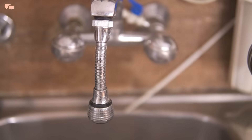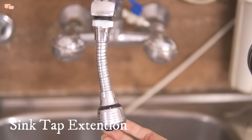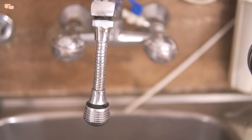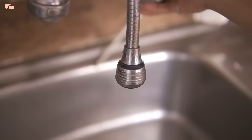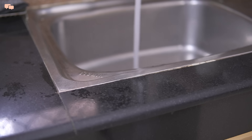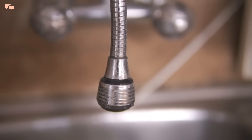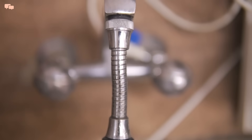I would also recommend adding this tap extension to avoid excess spillage of water around the sink area. Since it is an extension, the water literally falls at the very center of the sink, avoiding any excess splashes around. The water flow from this extender is very soft and installation is a cakewalk. This is an easy and affordable way to upscale your sink area.